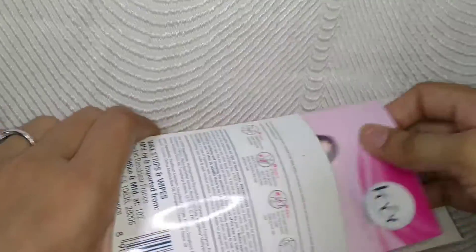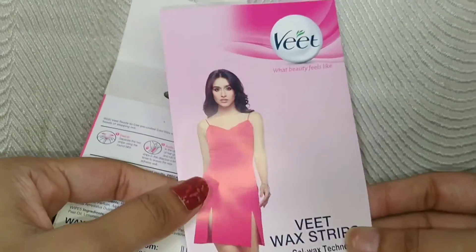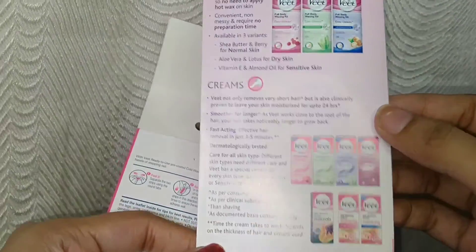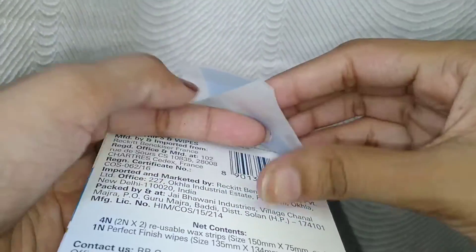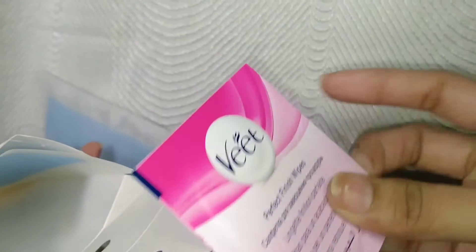First of all you need wax strips — Veet wax strips. I bought them for 49 rupees; this is a small pack. If you want to buy the big pack, you will get it for 99 rupees. In the 49-rupee pack, there are 4 wax strips attached to one another — basically 2 pairs. You can use these strips 5 to 6 times.